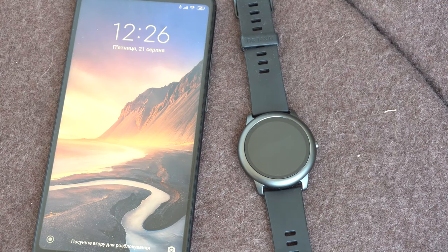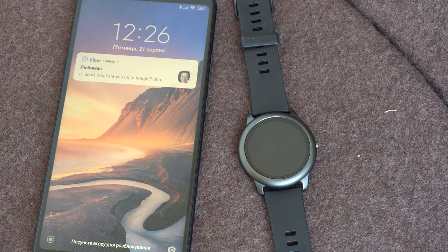The Halo smartwatch can display notifications from any application as well as inform you of incoming calls.